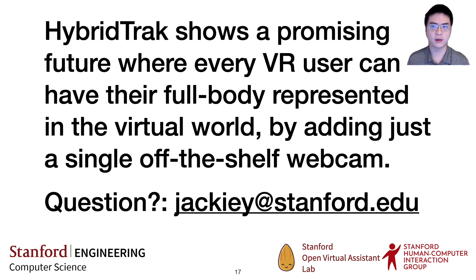HyperTrack shows a promising future where every VR user can have their full body represented in the virtual world by adding just a single off-the-shelf webcam.